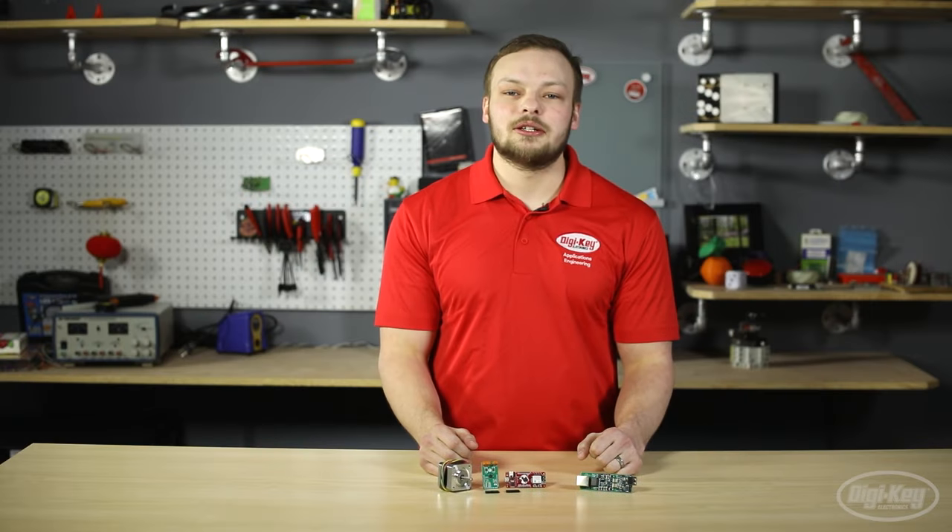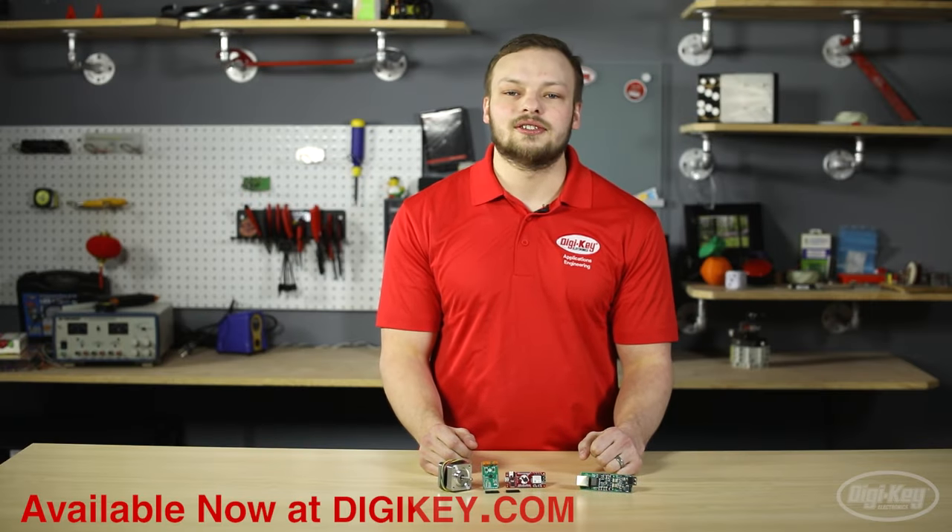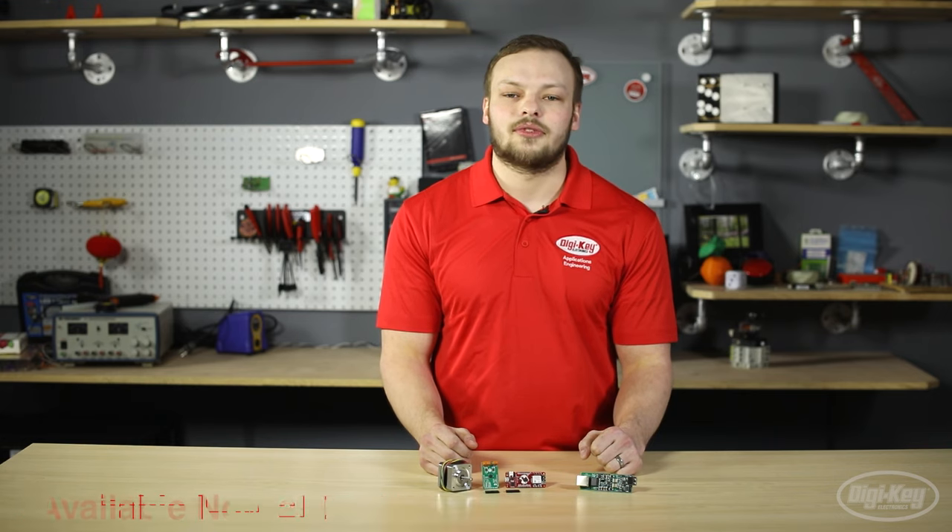These products and many more from Microchip and Helix Semiconductors are in stock and available for same-day shipping from digikey.com. Thanks for watching.